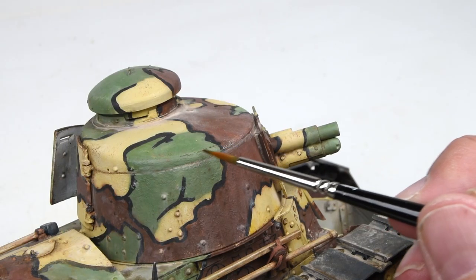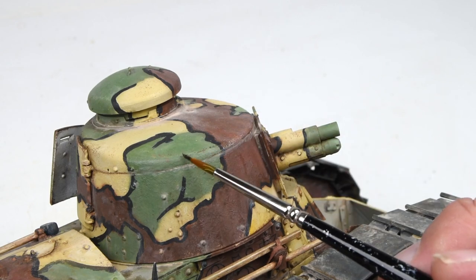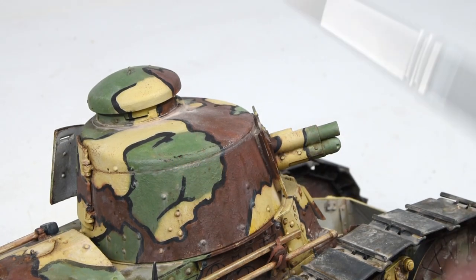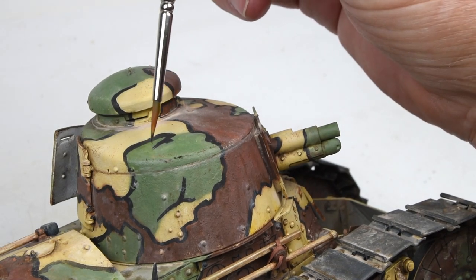Let's move up to the turret. This is basically the only area of the model I haven't really addressed yet. We've worked on the lower hull, the running gear, even the engine deck in prior episodes, so we'll just catch up on the turret here. Weathering is going to be a little on the subtle side, especially compared to the lower hull.